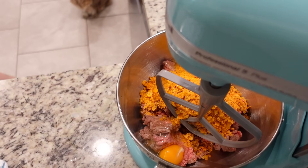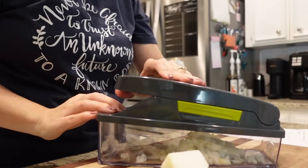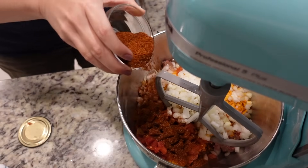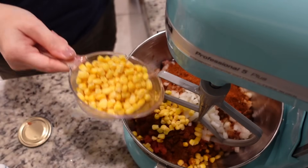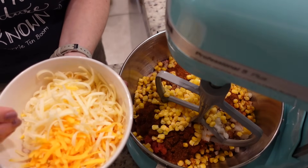There's a lot of liquid in the Rotel — it doesn't say to drain it but I'm going to drain a little bit. Adding that in. I've got my onion that I diced, either a pack of taco seasoning or three tablespoons of homemade. The recipe said to use four ounces of corn; I'm using almost a cup of frozen corn. And then you need about one and a half cups of cheese.